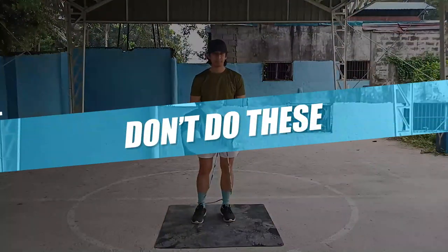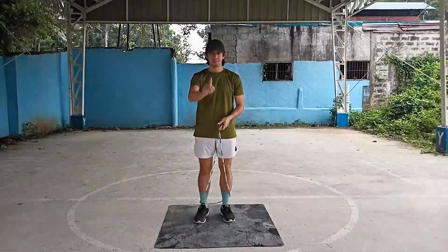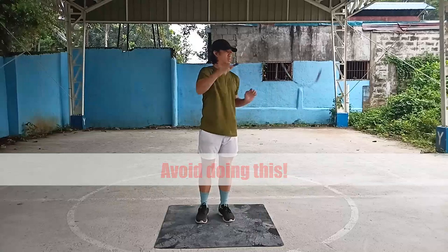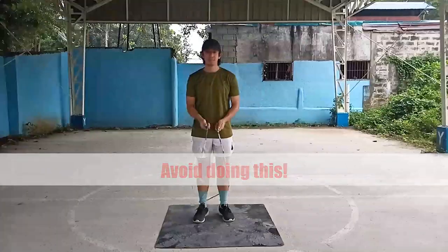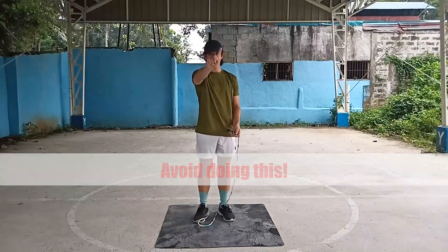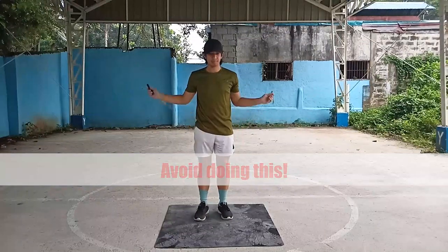Here are a few things you should avoid when learning the mic release tissue box method: do not extend your tissue hand too far or too close, do not throw the rope too far to the side, and do not rotate the rope too low or too high.